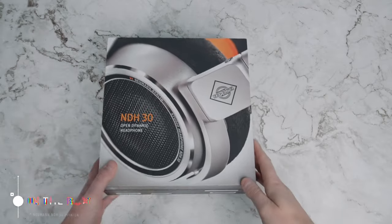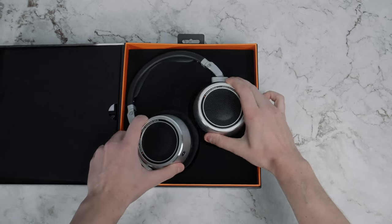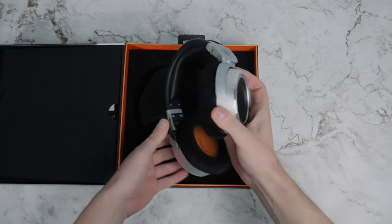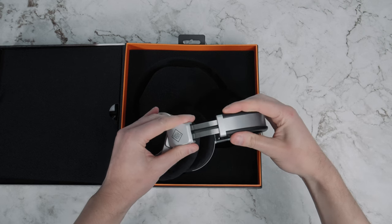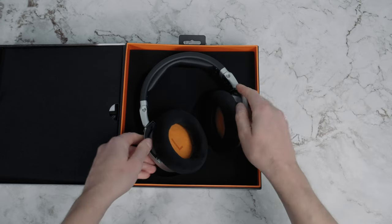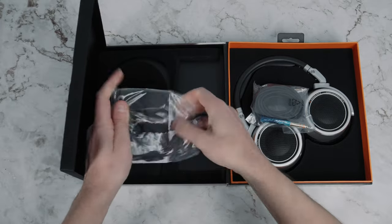Here we have the Neumann NDH30 — it's a nice little package. I was immediately struck by the styling, and when I pick them up they feel expensive. Everything feels nicely dampened — they move around and swivel. I love the large right and left markings inside the ear cup with the orange accent. When you extend them to make them bigger, it feels really classy and nicely dampened. As for the other things in the box, it's pretty minimal: you get a cable, instructions, warranty card, and just a soft bag.